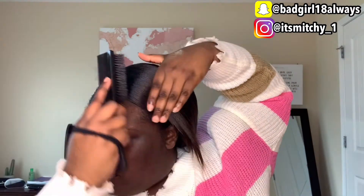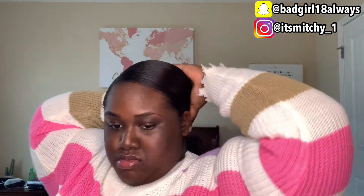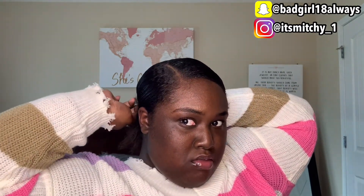Okay guys, my big mistake was I didn't put some eco styling gel on the back of my hair — my kitchen. So I didn't smooth up the back of my hair properly. I was rushing so fast that I forgot about it, but that's the most important thing to do with this style. Make sure you put eco styling gel on the back of your hair so all your hair is smooth and nice. Don't make the same mistake I did.